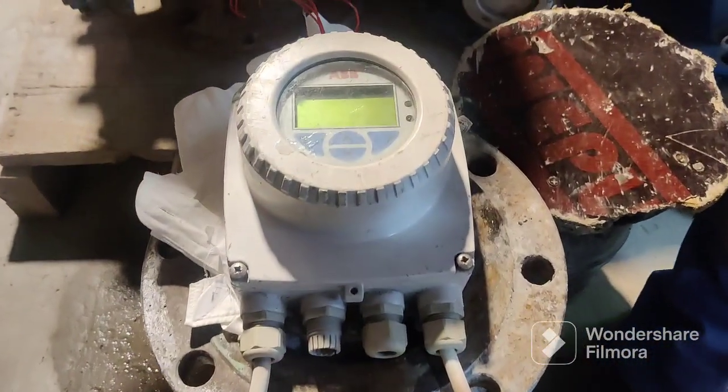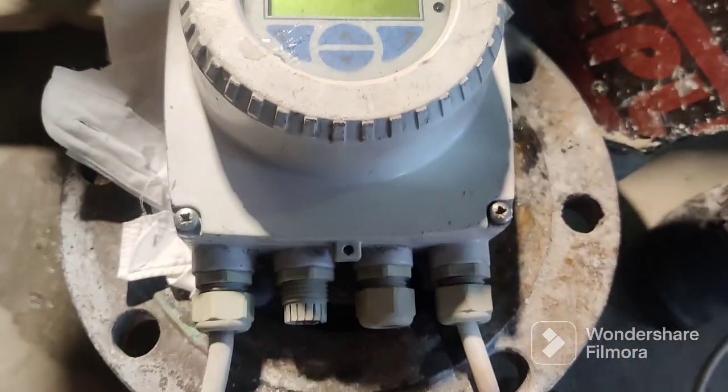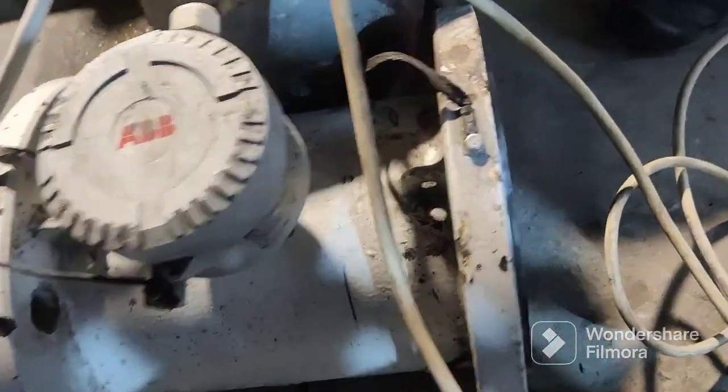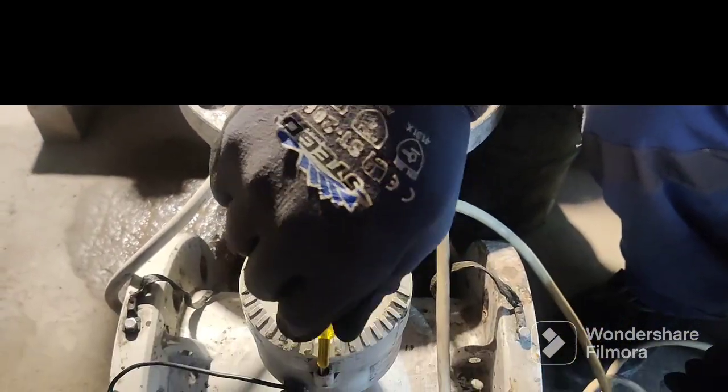Hello guys, today we are discussing about an ABB flow meter. This type of flow meter you can see here — the connection, just an overview. This is the flow meter connected to the pipe through the flange, as you can see here.